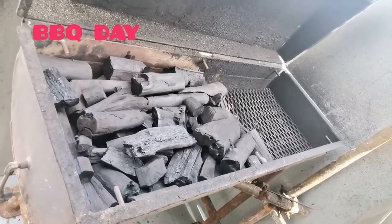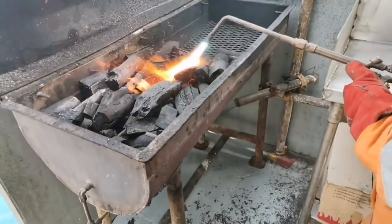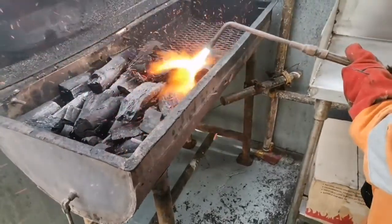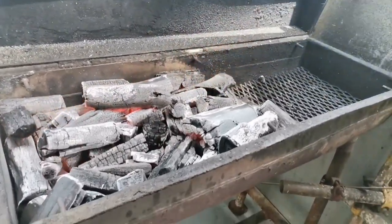Hi friends, barbecue day! So right now we are starting with the scotching tap, setting the pole on fire. We are going to make some good, yummy, yummy planning for chicken and beef.